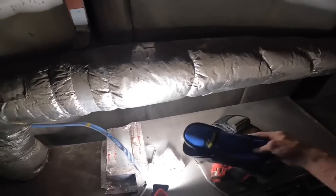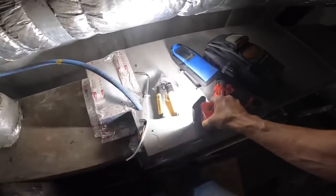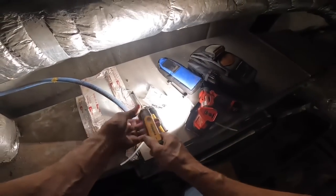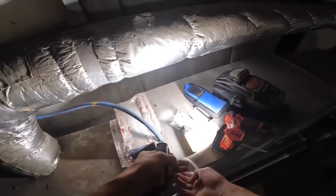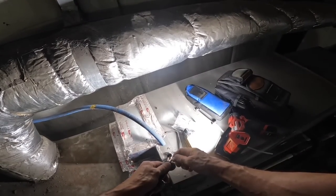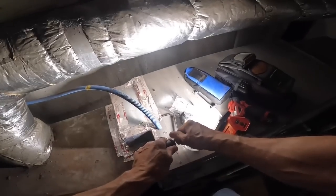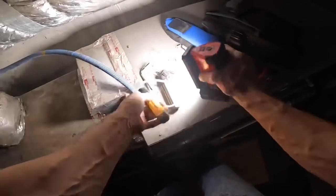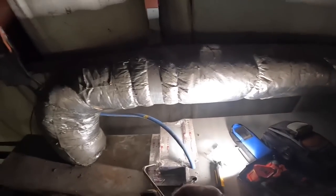The probes themselves, as you can see, are very similar to some of the other Field Piece probes. Today I'm going to test air pressure. We're going to test air pressure on this air handler right here.